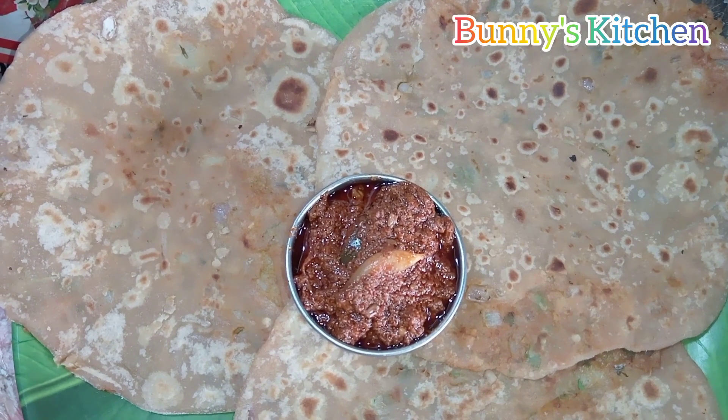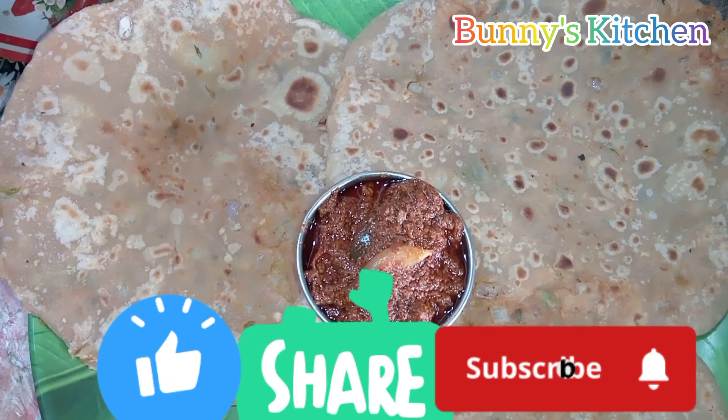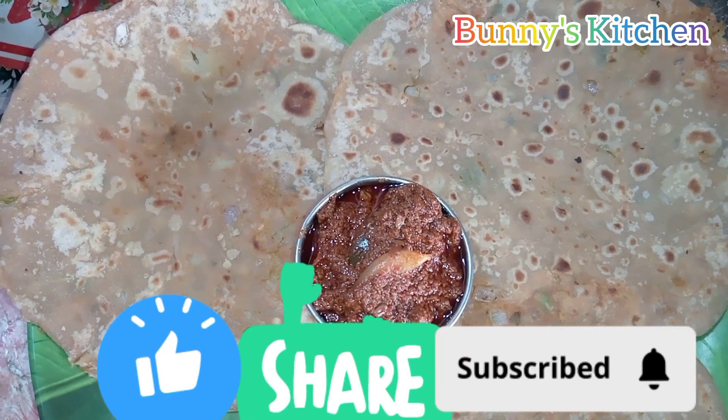Tasty aloo paratha is ready to eat! Like, share and subscribe to my channel, Bunny's Kitchen. Thank you for watching.